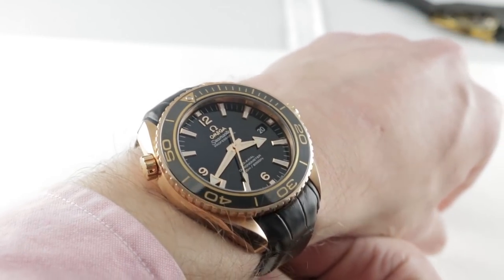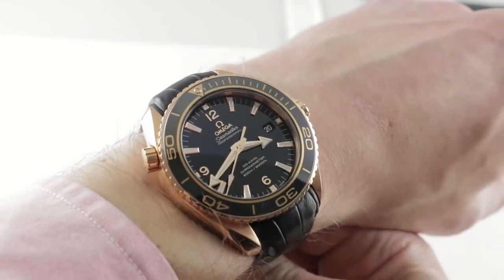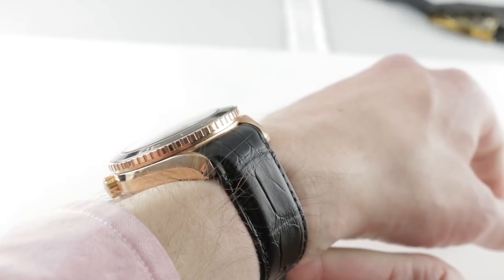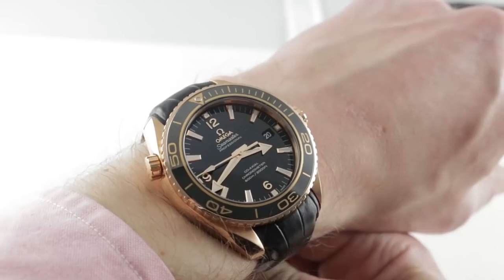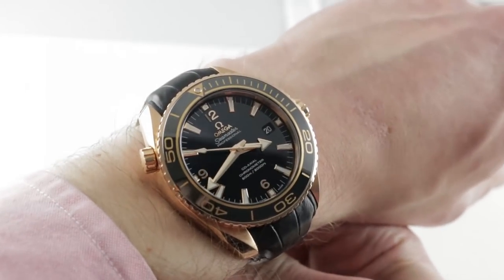This is the Omega Seamaster Professional Planet Ocean 600 meter in Omega's Sedna Red Gold — red gold with a high proportion of platinum to resist corrosion and fading, and copper to make it darker, more intense and red, not rose or pink.